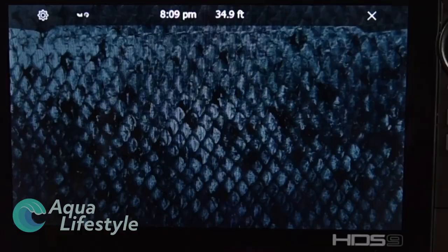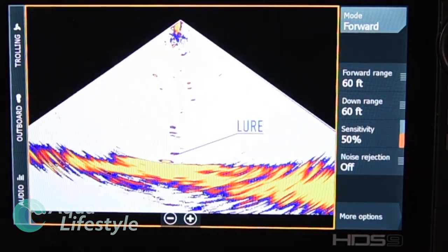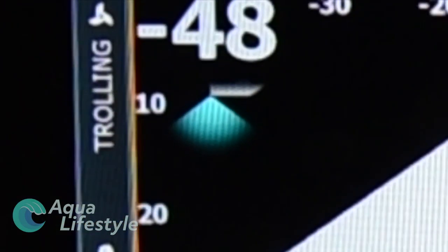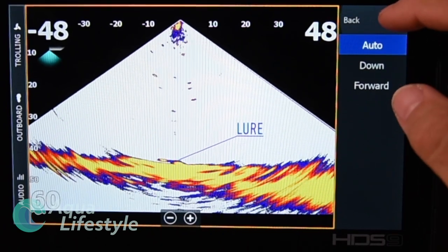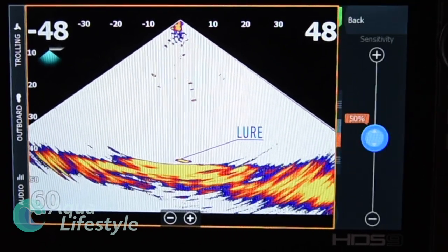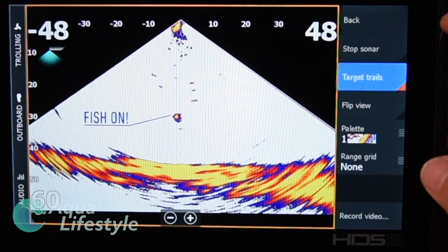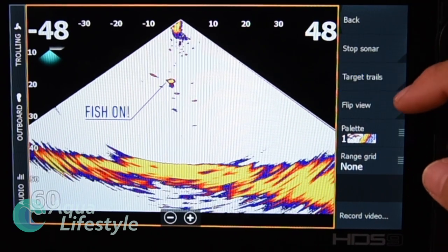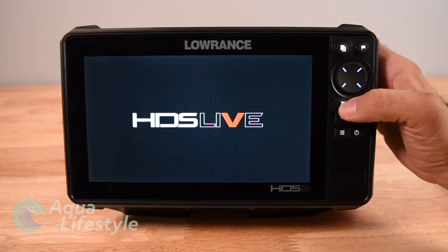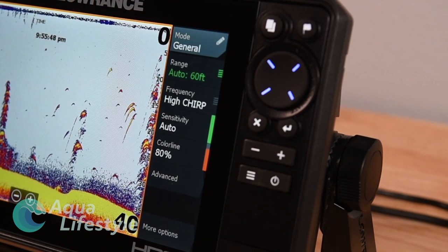Back at the home screen, we'll press LiveSight — again, only available with optional equipment. The menu will be familiar: Auto Down and Forward let you select whether you're looking down or forward depending on your transducer angle. A little icon on the corner of the screen shows whether it's in down or forward mode. You can set the auto down range, adjust range, sensitivity, and noise rejection — all very similar to other sonar modes. One unique option is Target Trails, which draws trails behind your targets. You can turn it on and off. Active Target is very similar; the menu functions are the same as LiveSight.